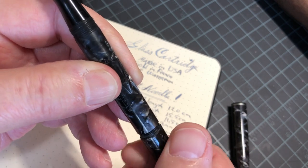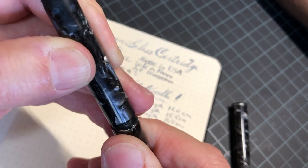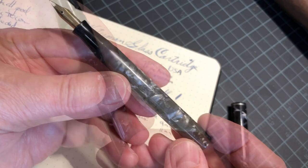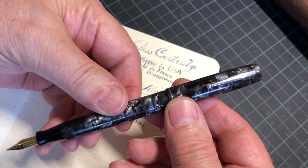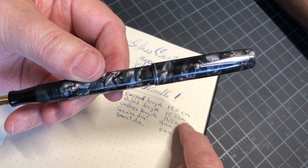It's like a silver-black marble finish — really a pretty pen. Be careful not to gall the threads here. How about some of the dimensions? Posted, it is 15.5 centimeters.